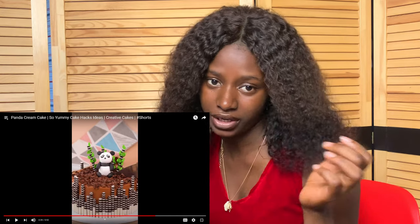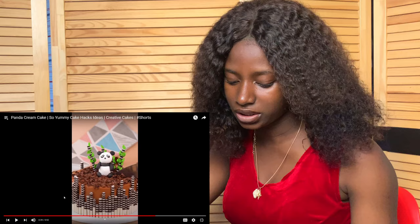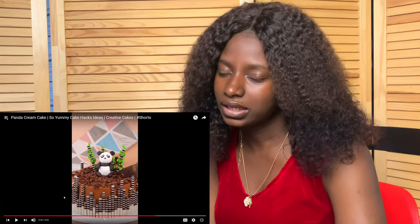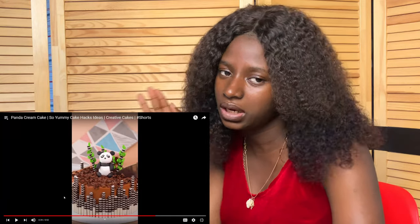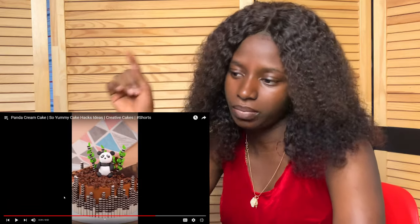I think this is very creative and very nice, especially if you have children and you want to decorate a party for them. You could just do creative cakes and different things. It kind of makes the cake more interesting than your normal plain or chocolate cake. This is very pretty and I mostly like the bamboo stick idea.